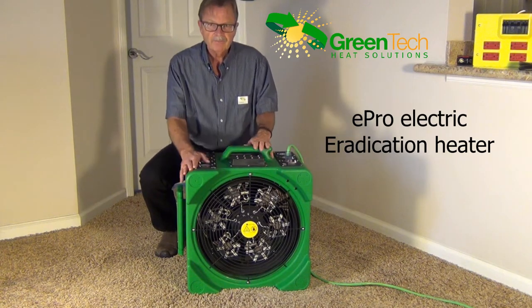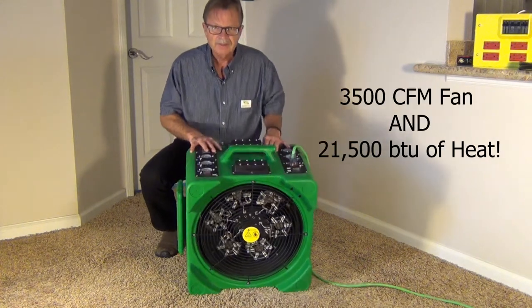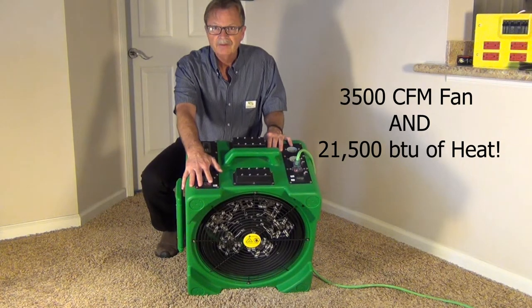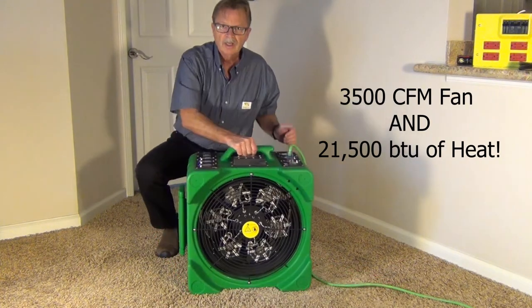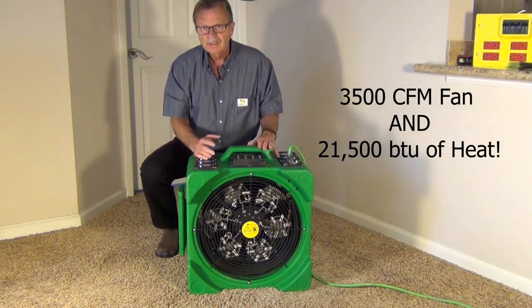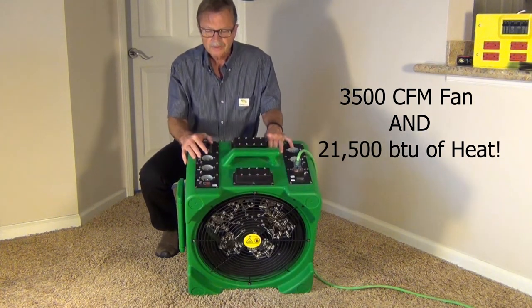It's a powerful combination design — we have both a 3,500 CFM fan built into the back alongside a 21,500 BTU heating system, all in one design ready to go out the door with one handle. No more combining or taking second trips to have your fan and heater together. We've combined them, and it's also thermostatically controlled.